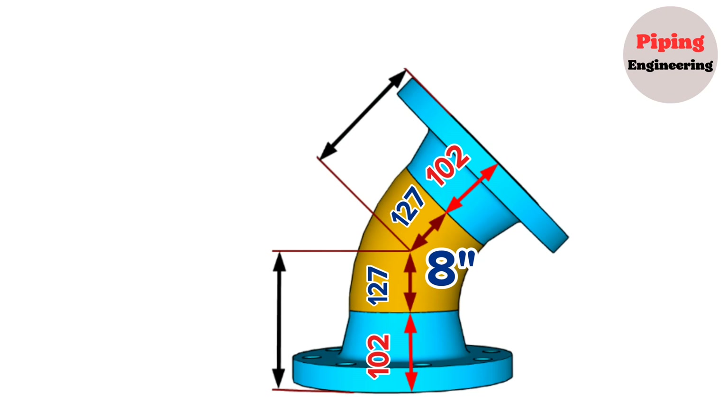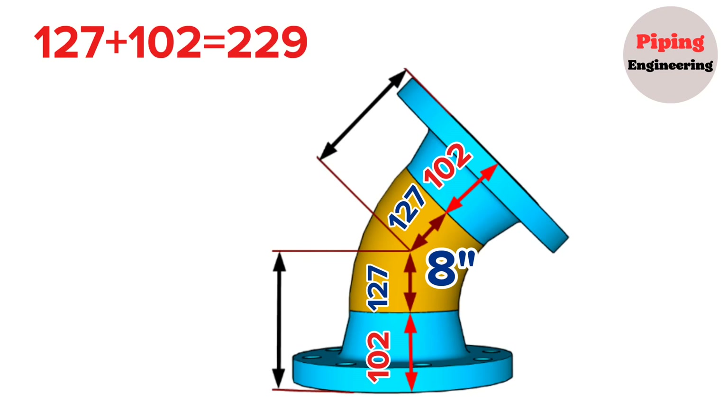Now we can write these dimensions on our example. In this example, we calculated and found that the distance from the center of the 8-inch 45-degree elbow to the weld neck flange face is 127 plus 102, which equals 229mm. The other side of our spool will also be 229mm. During fit-up before welding, 2mm should be added, placing the flanges at 231mm, so that 229mm will remain after welding.